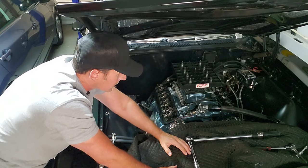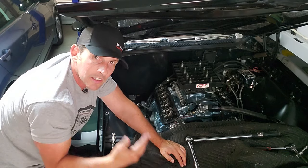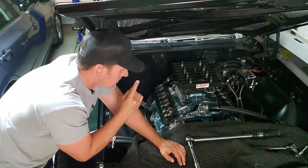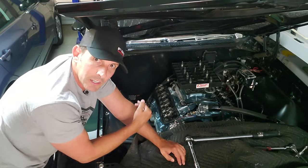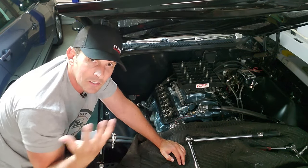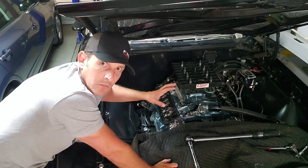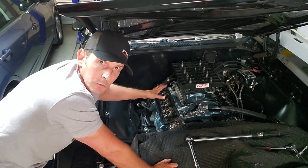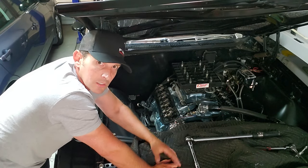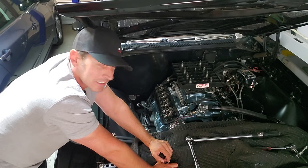If you have a rebuilt engine and you didn't do it yourself — you've paid someone to do it — and if they didn't tell you to, at around 100 miles you should be doing exactly what I'm doing here: re-torquing your heads, checking all your bolts, your header bolts, et cetera, to make sure nothing's come loose. For a stock head, it's 95 foot-pounds. For Edelbrock heads like I have, or aluminum heads with ARP fasteners, you can go up to 105. Whatever your number is, talk to your engine builder and make sure you double-check that.